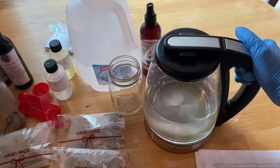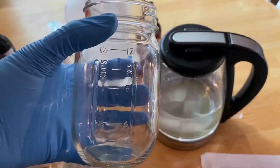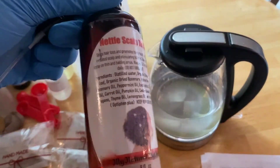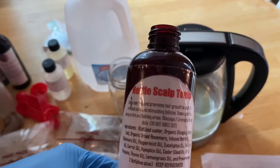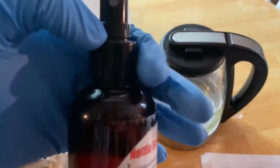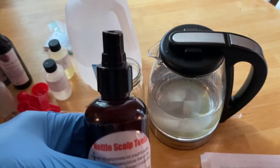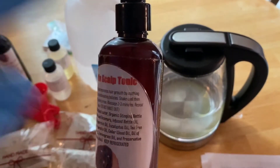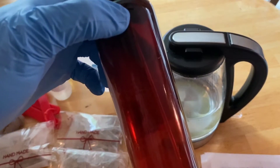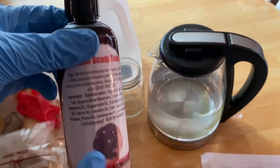For the tea rinse you're going to need some distilled water — I've already boiled the distilled water. You're going to need a mason jar, and also some type of spray bottle to put your spritz in. I had an old bottle of the nettle scalp tonic and I saved it. I really like this bottle because it is an amber color, and you see a lot on YouTube that it's best to keep your spritzes and oils in dark colored bottles.